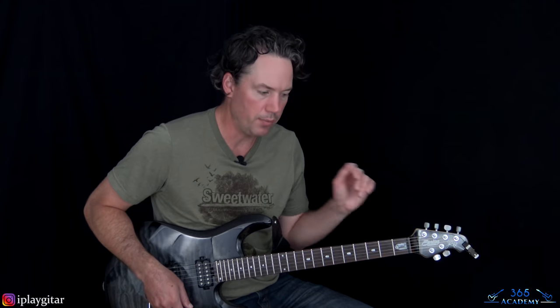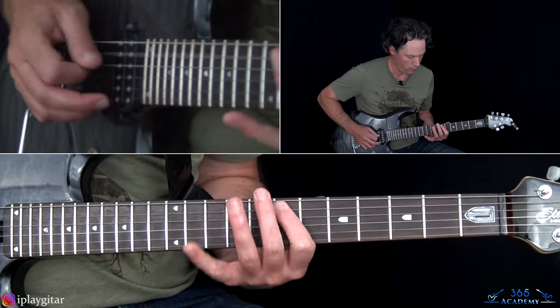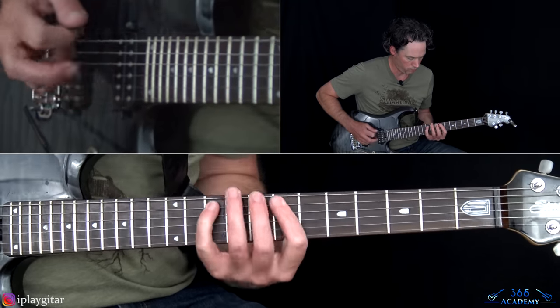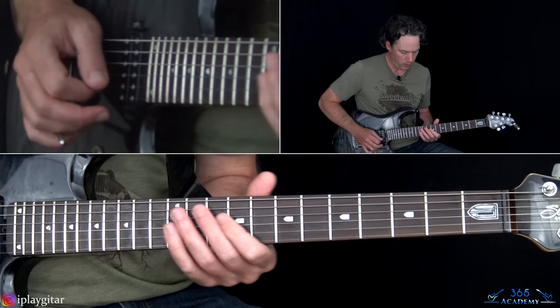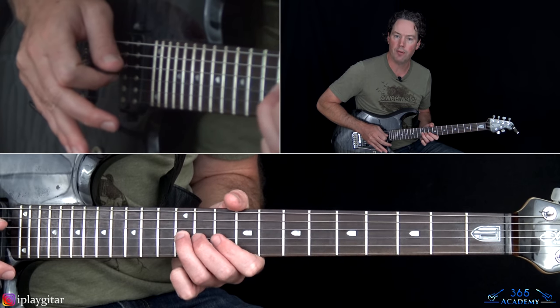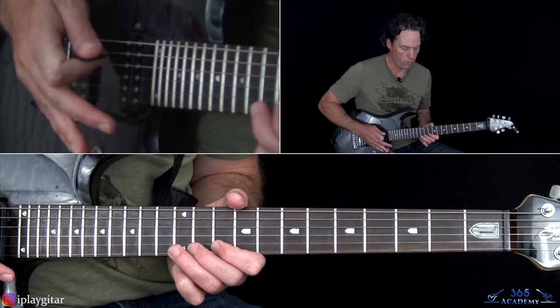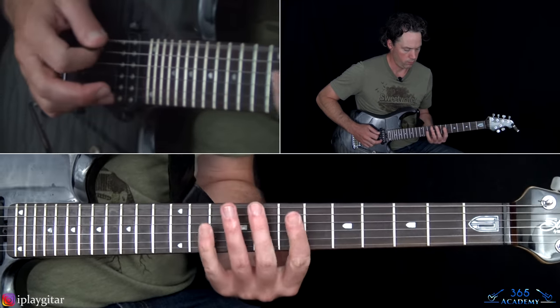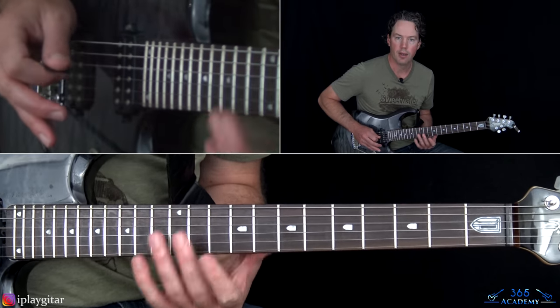After that brief chorus — just those two chords and the muted section — we have the main riff again, which this time has slightly different fills. The first fill is the 12th fret on the G string with a bar dive, taking it to the open G and then bringing it back. Then the last little bit, we have two harmonics: the low E 12th fret, and the harmonic of the D string 12th fret. That takes us back to verse number two.